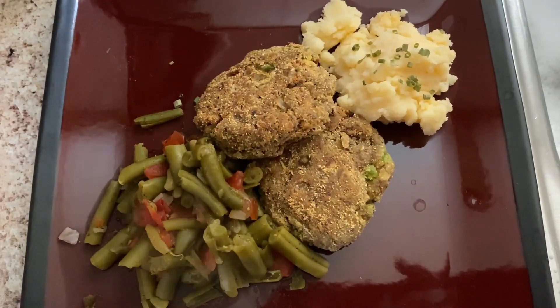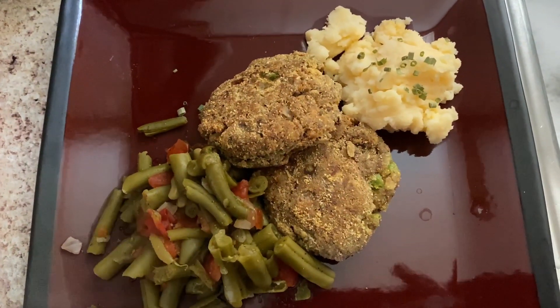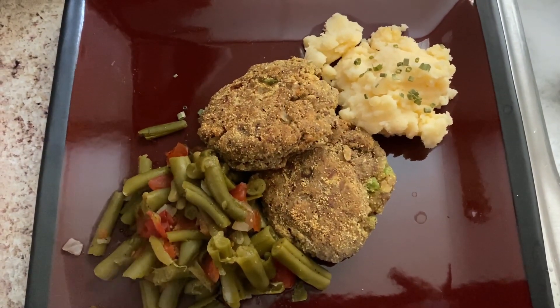I hope you enjoyed it. If you like this, please subscribe to my channel, hit the like button, and leave a comment below. Let me know if you're going to try this recipe. Until next time, bye!